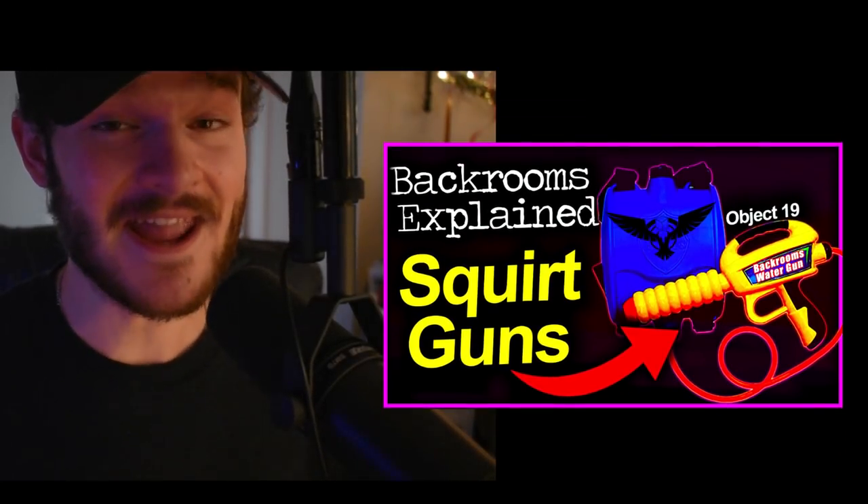Welcome back to another video on the channel. Today we are going to be talking about squirt guns in the backrooms. This is also the last pre-recorded video, so from now on it's going to be my face the entire time along with the normal text on the side. Hopefully you enjoy it — let's get into the video.